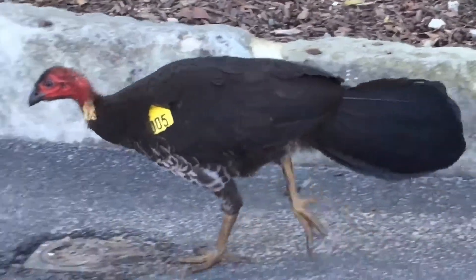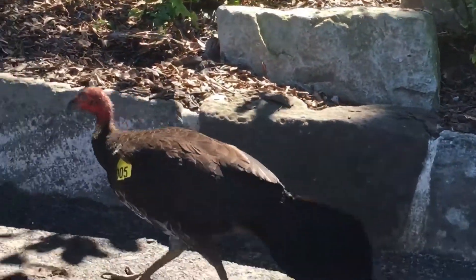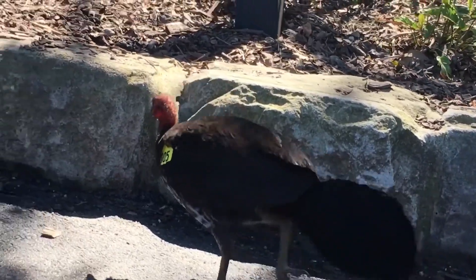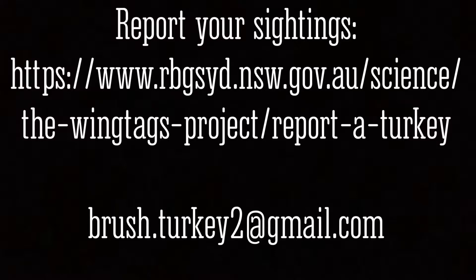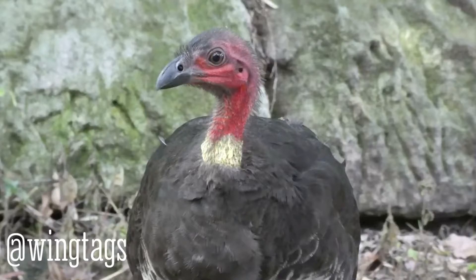The Australian Brush Turkey, Bush Turkey or Scrub Turkey is a native species that we see increasingly in urban areas. We're asking you to report your sightings across the Greater Sydney Region of both wing tagged birds, but also through this website or email address of chicks, adults, nest mounds and nocturnal roosts.